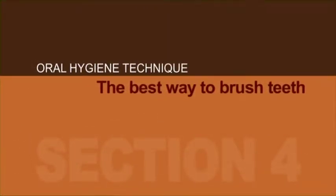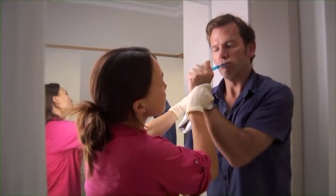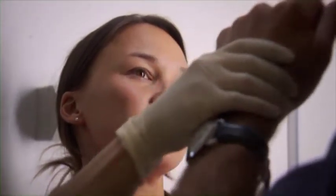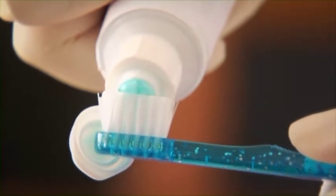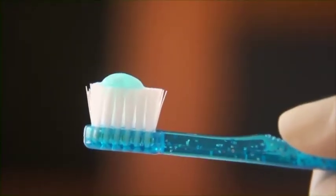Specifically about brushing the teeth, it's very important to learn the correct technique. Squeeze a pea-sized amount of toothpaste onto a small-headed, soft toothbrush.